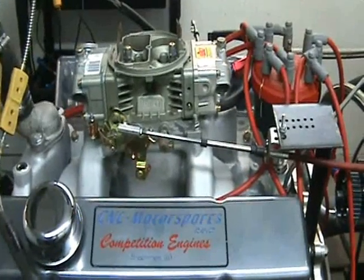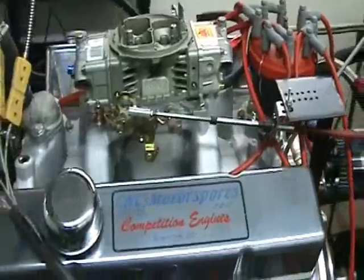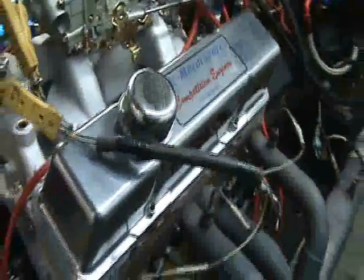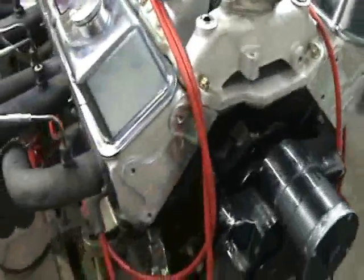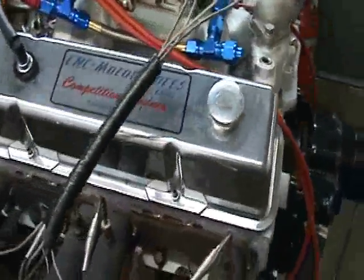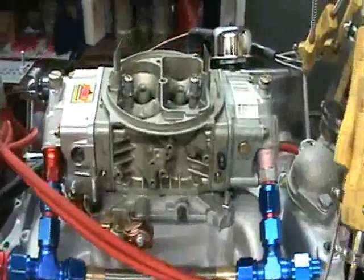What we have here is our 450 horsepower 383 stroker motor. What's in this build is a reworked block, Eagle crank, I-beam rods, forged pistons. Compression ratio comes out to about 9.6 to 1. Airflow Research cylinder heads, hydraulic flat type of camshaft, our custom grind, air gap intake, 650 carburetor.